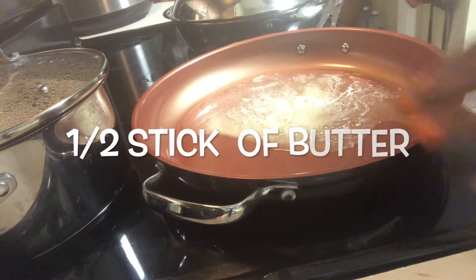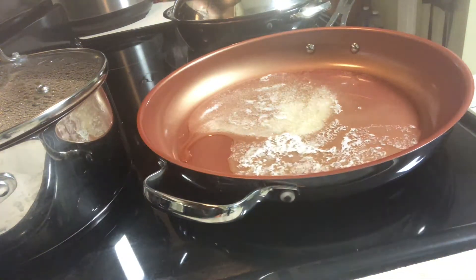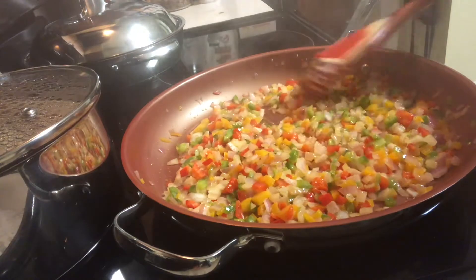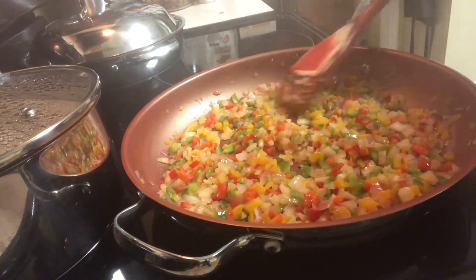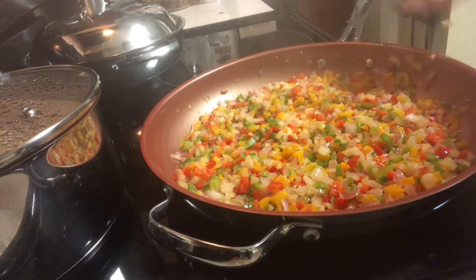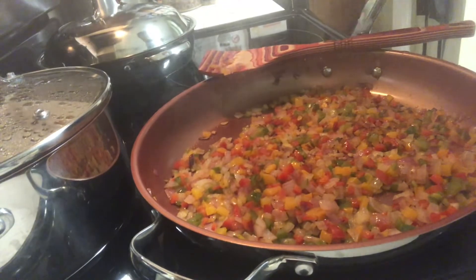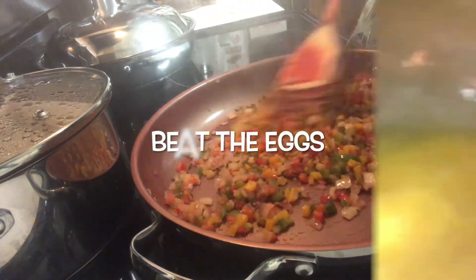Okay, so we have our butter melting in here. We're gonna add our bell peppers and onions. You can see they're cooking down, but we want them to cook down more than this because there's still a lot of water in the vegetables. Now the peppers and onions have started to caramelize — it smells really good.